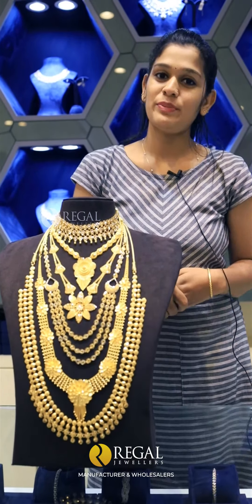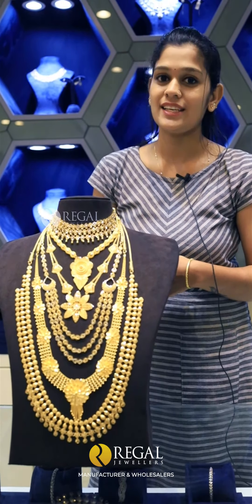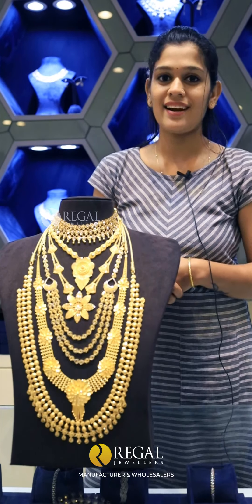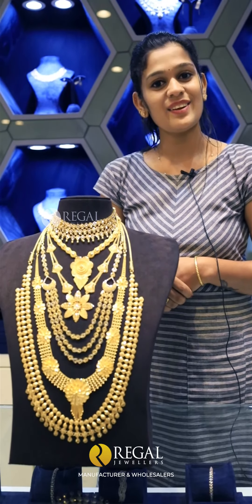The wedding set we have used — so many pieces. This is the wedding set collection. This is all you have in the same order. I hope you enjoyed this video. Bye!